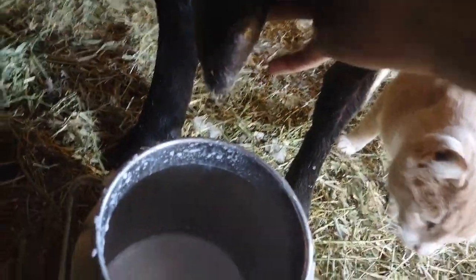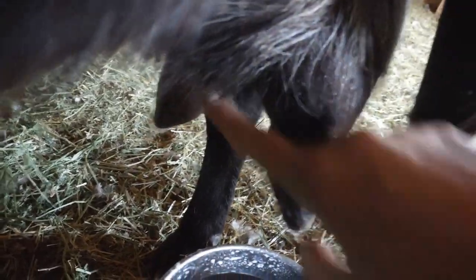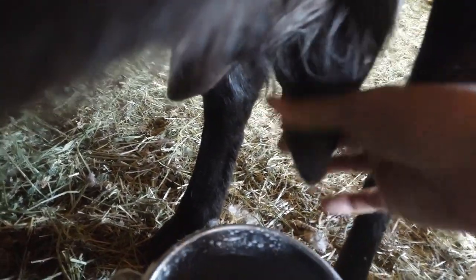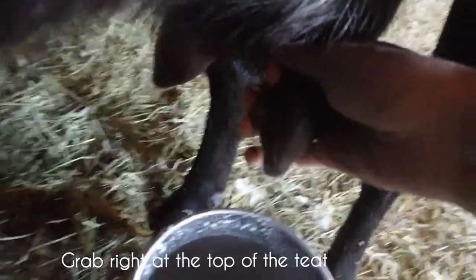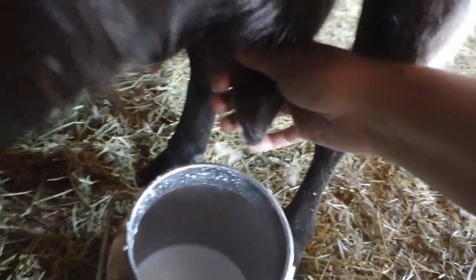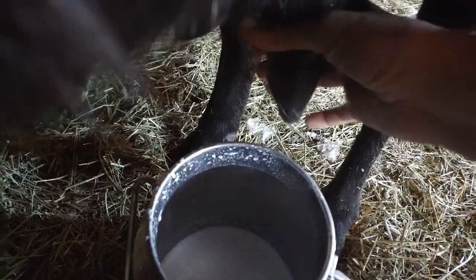Okay, this is the udder. This is the top of the teat. You can see the ball of the udder is up here and this is the teat that comes down. You grab right there — you should feel that this is completely full of milk. This pocket is what you're going to hold, and you're going to pinch at the top with your thumb and your first finger.